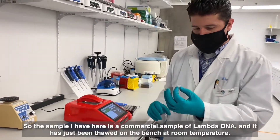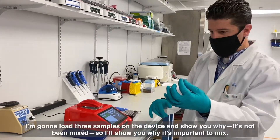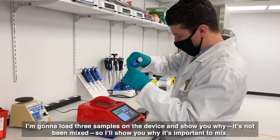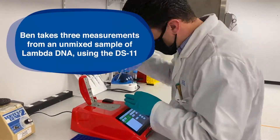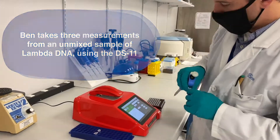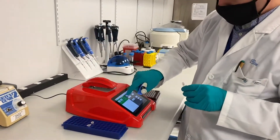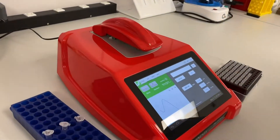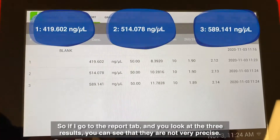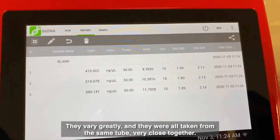The sample I have here is a commercial sample of lambda DNA, and it has just been thawed on the bench at room temperature. I'm going to load three samples on the device to show why mixing is important. If I go to the report tab and look at the three results, you can see that they are not very precise — they vary greatly — and they were all taken from the same tube very close together.